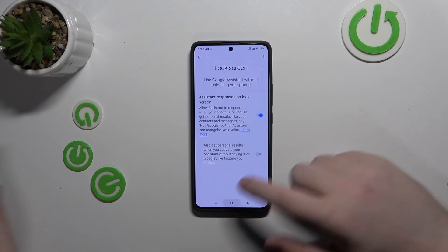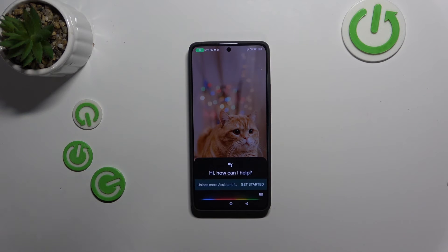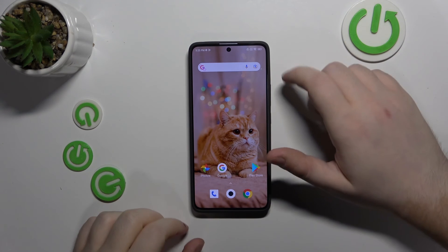So now let's check if my Google Assistant will work on lock screen. Ok Google — and as you can see, my Google Assistant works on lock screen.